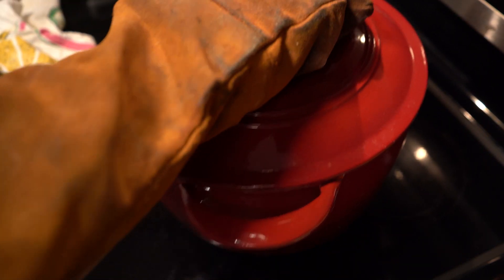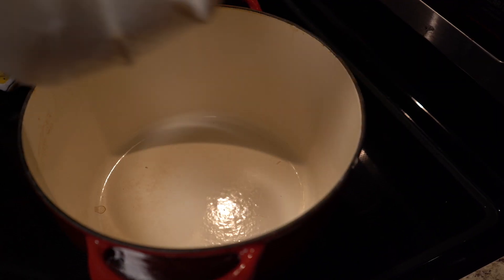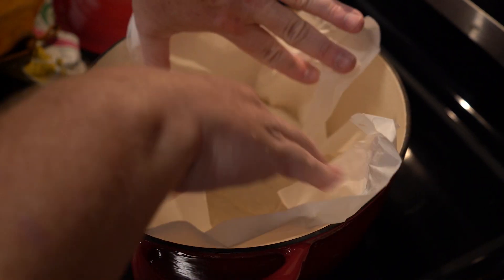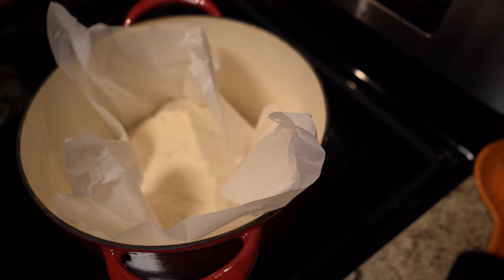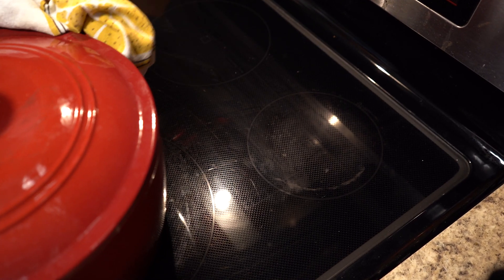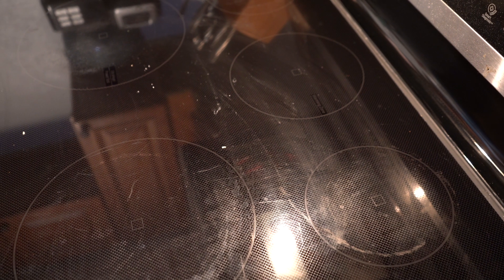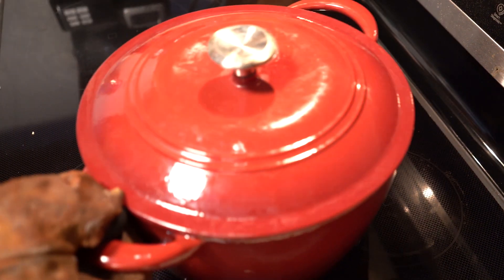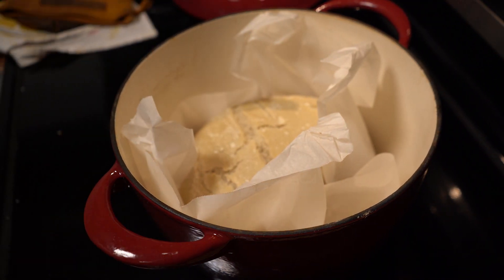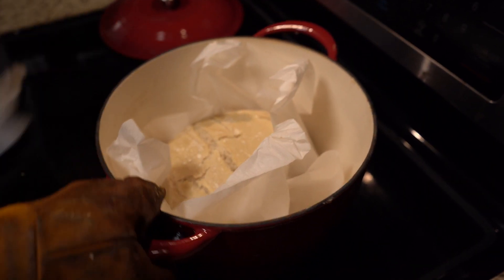Take out your very hot 400-degree Dutch oven. If you like that glove, I've had it for over 20 years — bought it at a Williams-Sonoma. Still works. Put your bread in, parchment paper and all. Cover it up. Throw it in the oven for 30 minutes. Now, this is going to be hard, folks. Take it out of your oven 30 minutes later, but do not eat it. It is going to smell incredible, but it's not ready. It is pretty though. It's getting nice and crusty. Put it back in your oven, uncovered, for another 15 minutes.